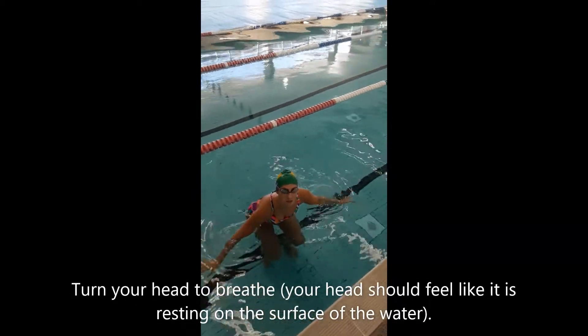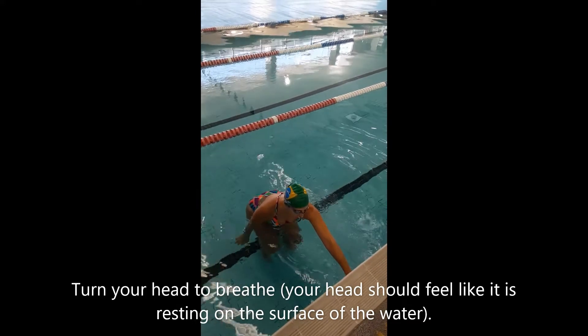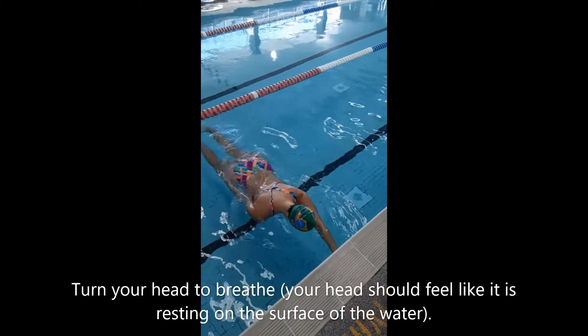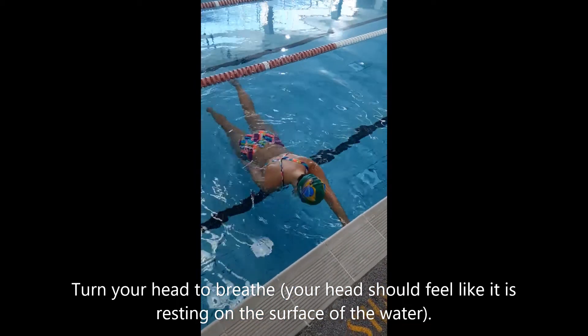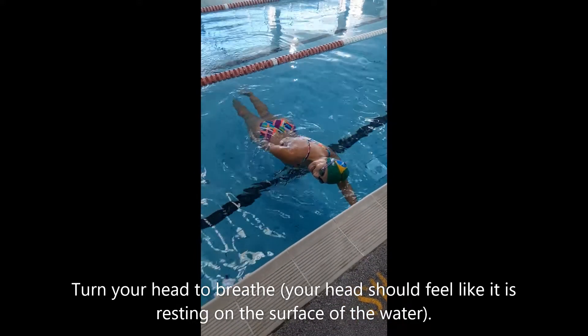This time we're going to look at the freestyle breathing head position. When we're breathing using freestyle it's a real short movement — it's like you're saying no. We turn our head, keep your chin close to your shoulder and keep the side of your goggles in the water. It's a real short movement.